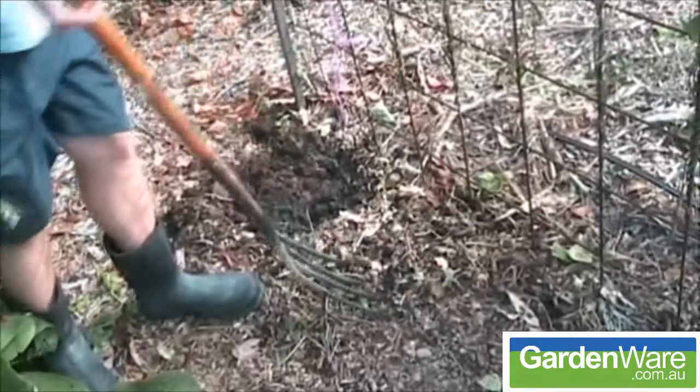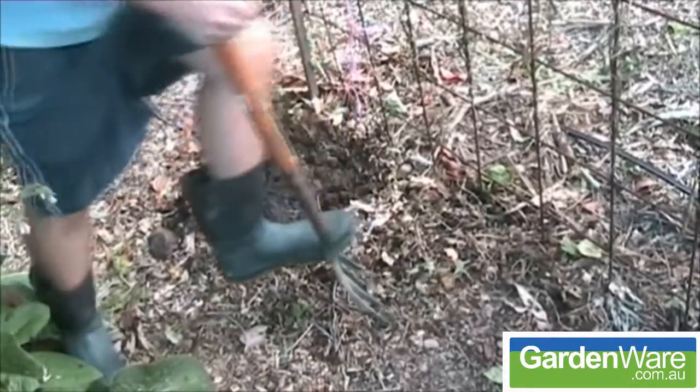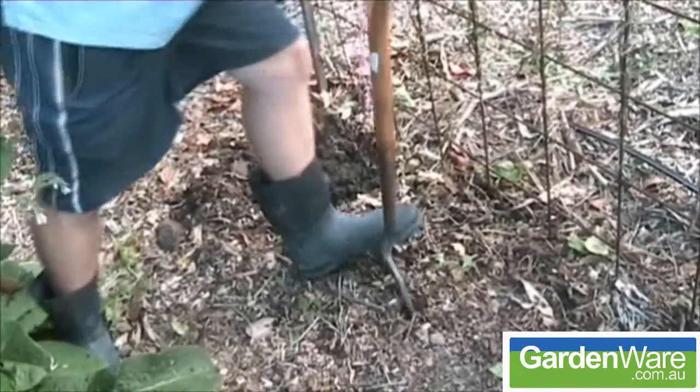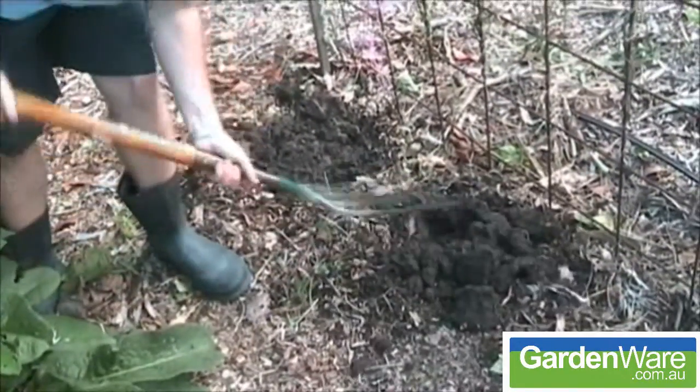The Bulldog Garden Fork. Guaranteed for 15 years not to bend or break. You can use this fork pretty much like a crowbar. You don't have to be careful with it — just bend it down with all your strength. It's not going to bend, it's not going to break.